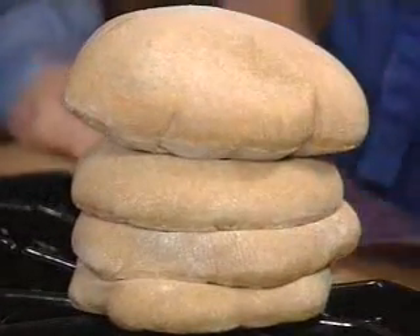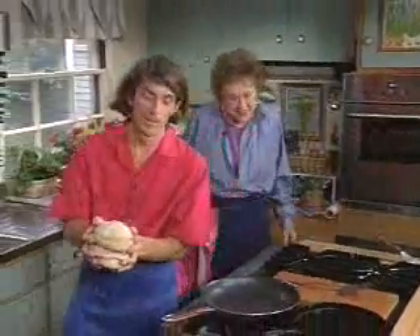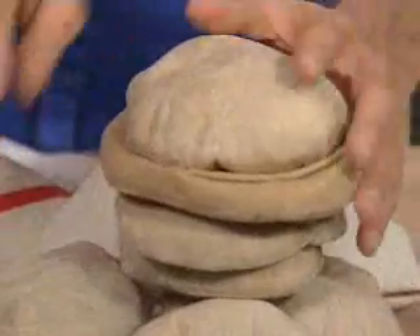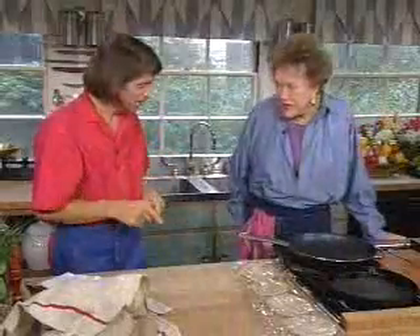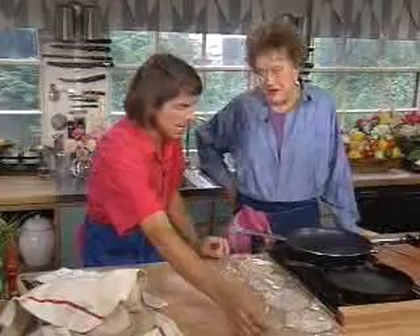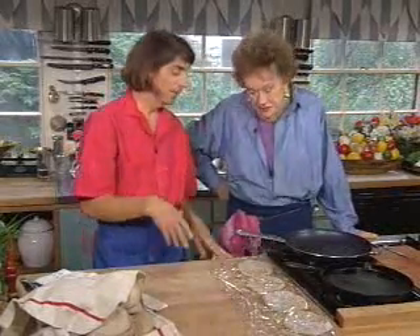I'm going to put these over there and wrap them in the towel with the others to keep them warm. There's another way to cook the same bread. I first realized I could make pita in a skillet when I was living abroad and I couldn't find pita bread. I could find whole wheat flour, but no bread. I had a small apartment and all I had was a burner.